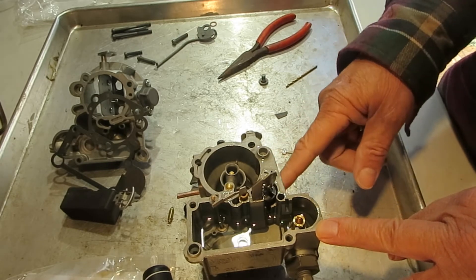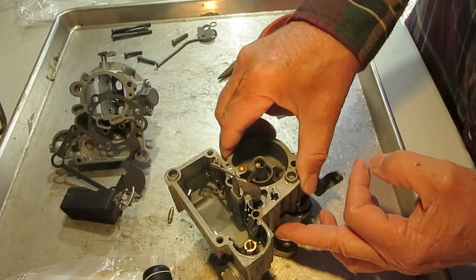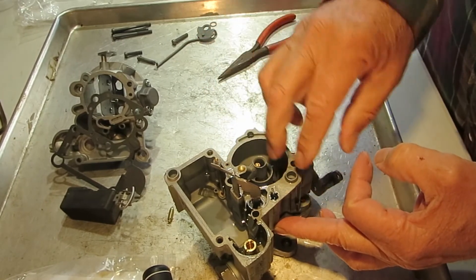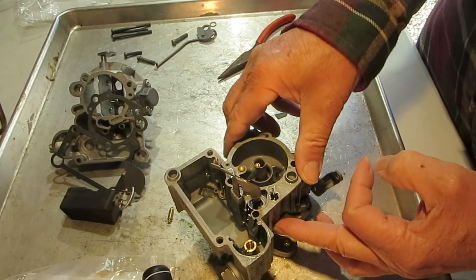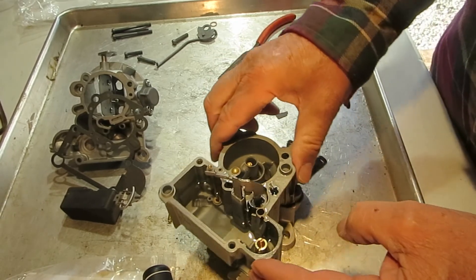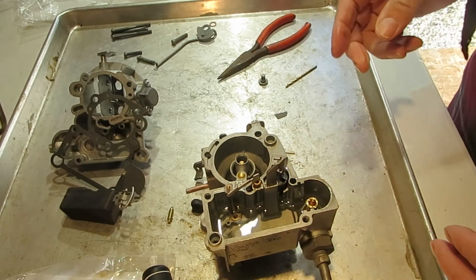Now if the check ball is frozen in there and you can't get it out, heat it right here, turn it upside down, heat it right here, and tap the carburetor against your workbench. Once you apply enough heat that check ball will fall out. That's how you get it out.